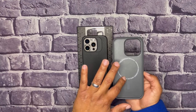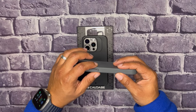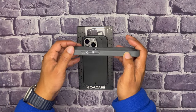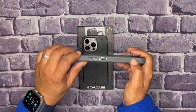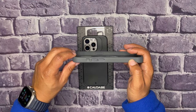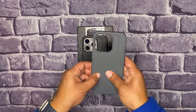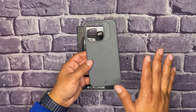They do have two-meter drop protection, so that is six feet. They do have MagSafe built into them. They also have a dot matrix grip on the side — right here on both sides, actually. This one does have the action button cover for the 15 Pro and the 15 Pro Max. You do have rock solid protection; this is one of their thickest cases, but it still is for minimal use.